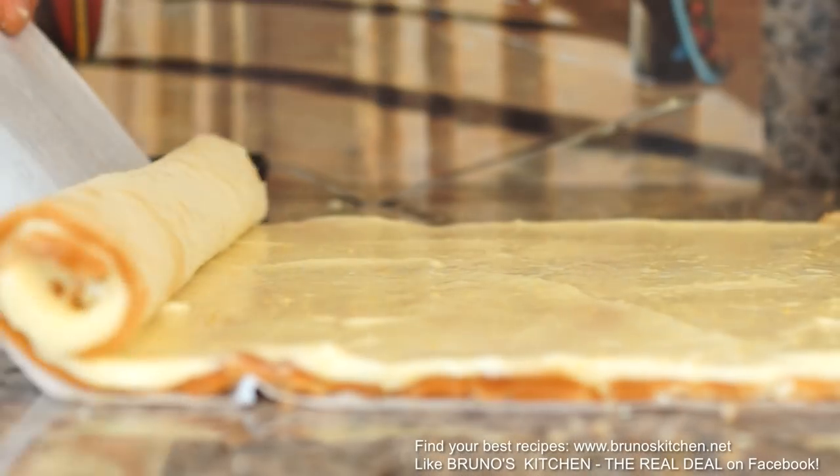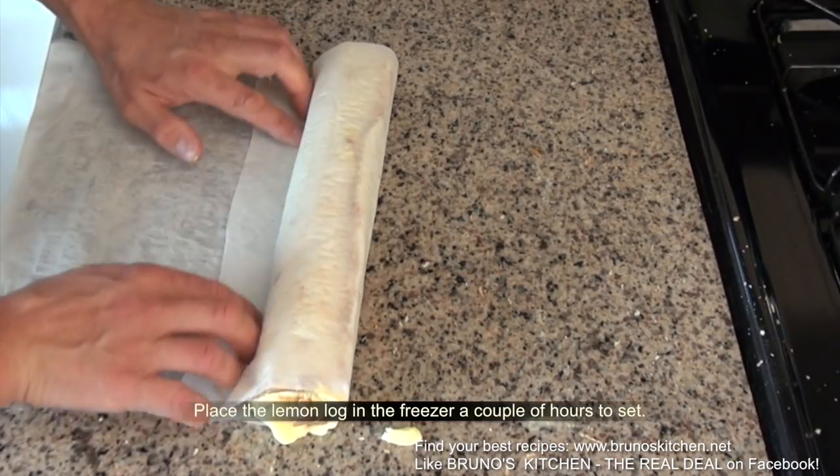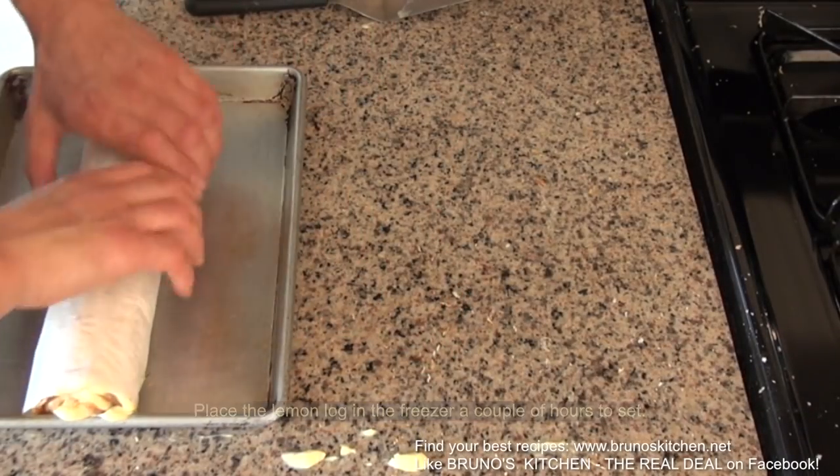You can definitely serve this fantastic dessert without the Italian meringue. Just dust some powdered sugar, slice and enjoy.